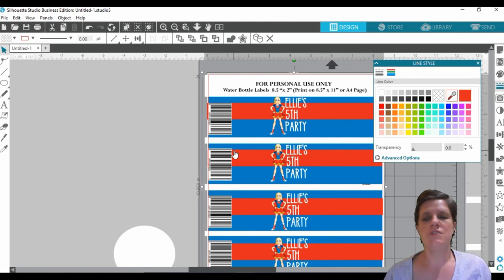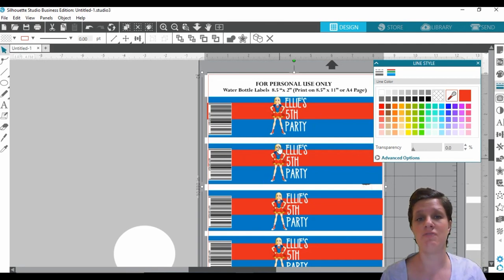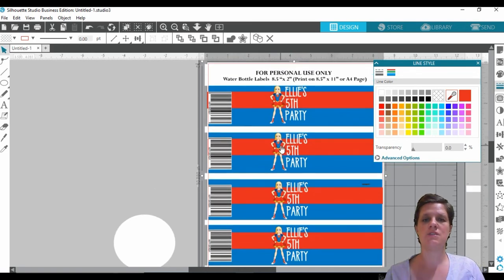Then you just pretty much cut it out or do whatever it is you want to do. It's very simple to make water bottle labels — it's just a matter of figuring out what clip art you want to use, what digital paper, what colors. The great thing about Silhouette Studio is that you can match colors using the dropper tool. I hope you found this tutorial useful. Let me know in the comments if you prefer these types of videos. If you like this video, please give it a thumbs up, share it with friends and family, and I will see you in the next video. Take care, bye!